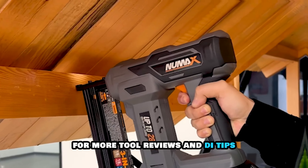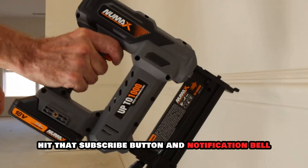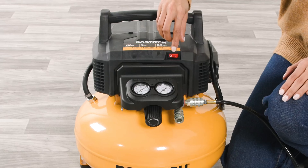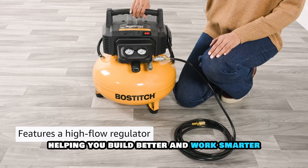For more tool reviews and DIY tips, hit that subscribe button and notification bell. Thanks for watching, and I'll catch you in the next one. This is your channel name, helping you build better and work smarter.